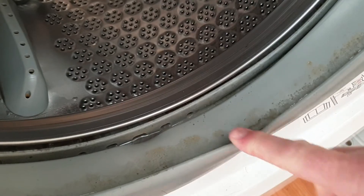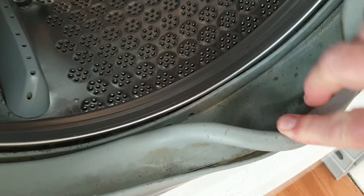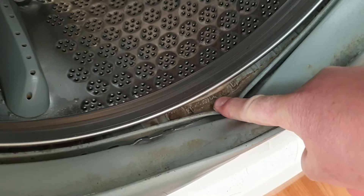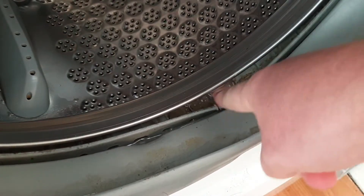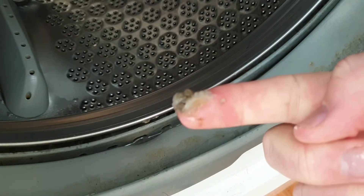If you look closely at this door gasket you can see how grubby it is just inside the rim. If I pull the seal back further you can see the mould that's built up inside there. And it gets worse where the gasket meets the drum. If I run my finger down there I can pull out a great big lump of smelly slime. It's disgusting.